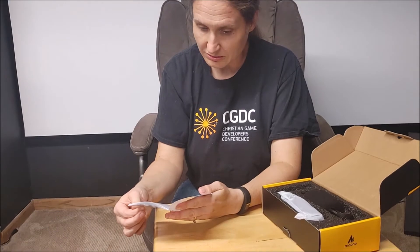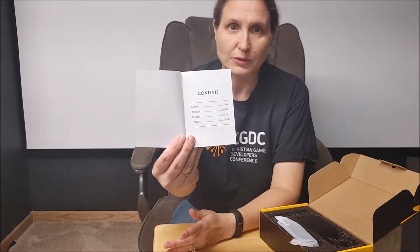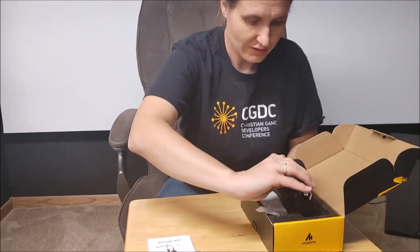It's got a user manual in English, Dutch, and two other languages — I didn't know what those symbols meant, but it turns out one is German.